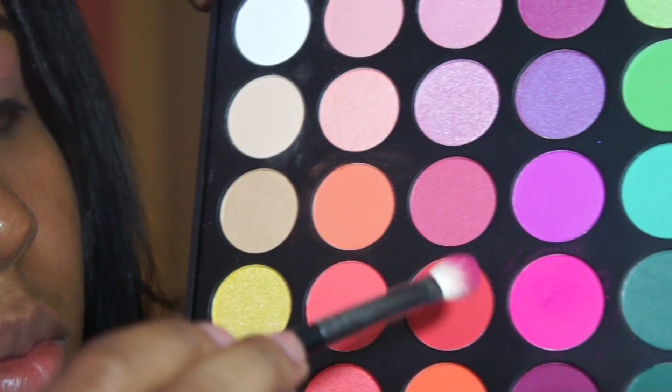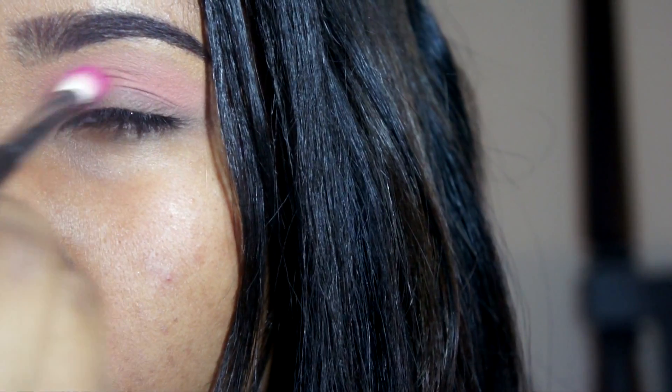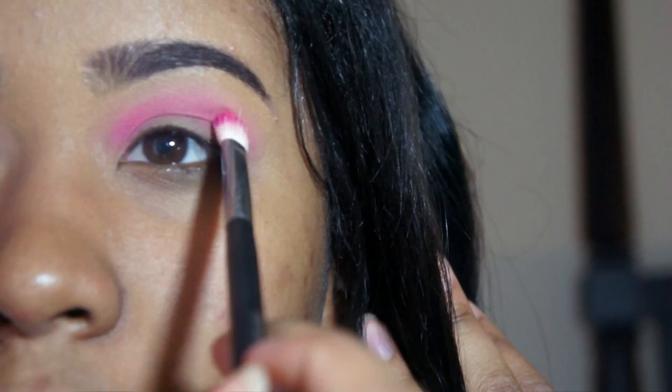Now taking my Morphe 443 brush into this hot pink color, I'm just going to use this for my crease color and blend that out to make it a bold poppy pink within my crease, then make sure it blends out perfectly with the soft pink and the transition color.